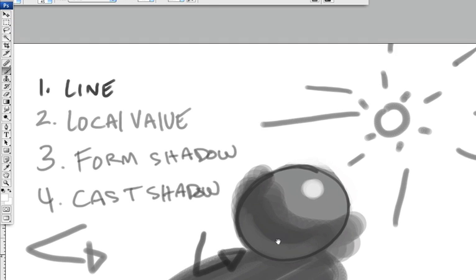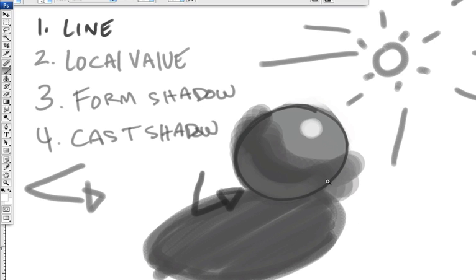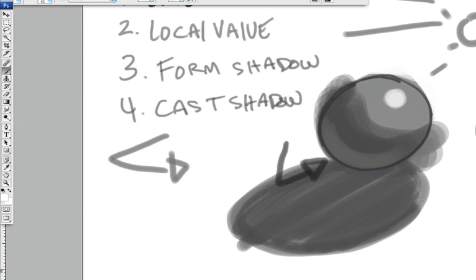See that? Now it's three-dimensional. That's your highlight.